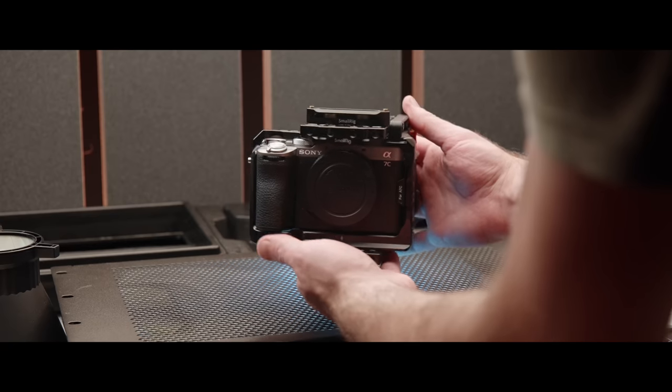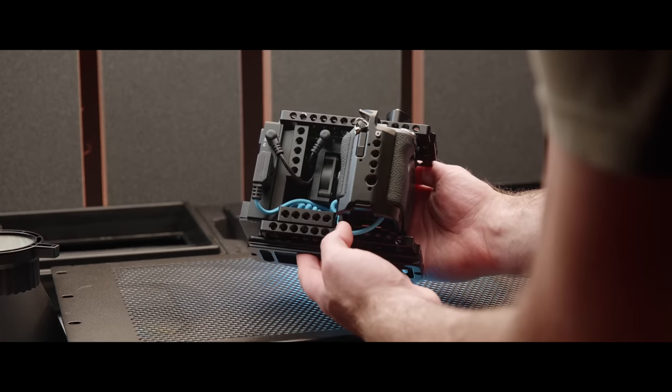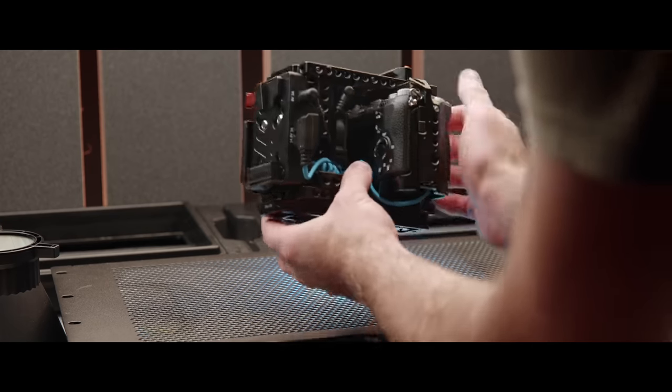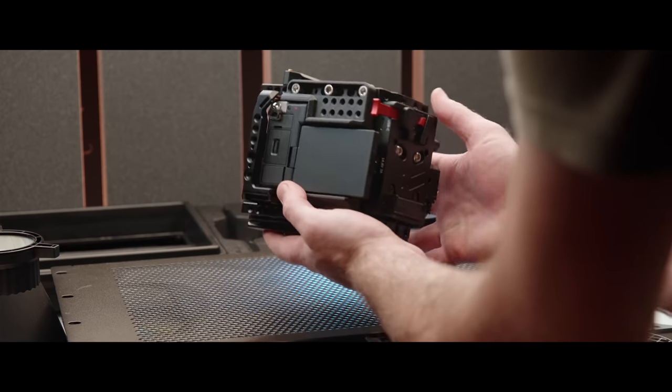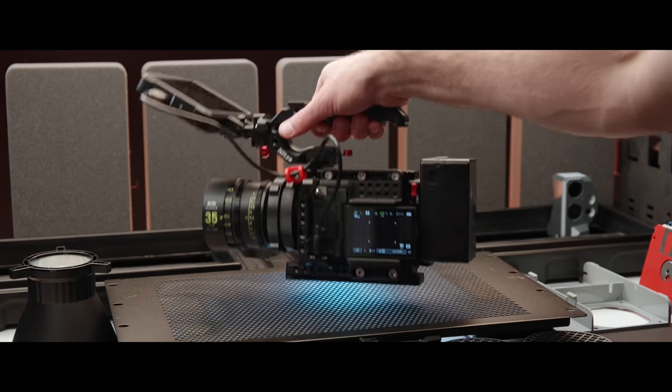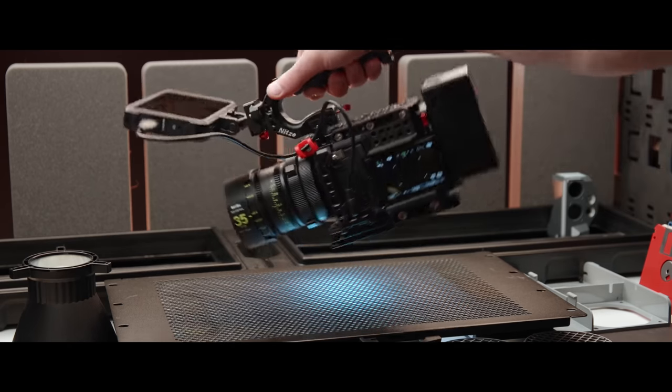Looking on the right side, we can see there is a small quiet fan just behind the camera to keep things cool, and we'll talk about cooling more later. The entire build is crazy strong with all of these metal plates and just feels amazing in the hands. Rigging this thing up is also super easy, thanks to all of the mounting plates.